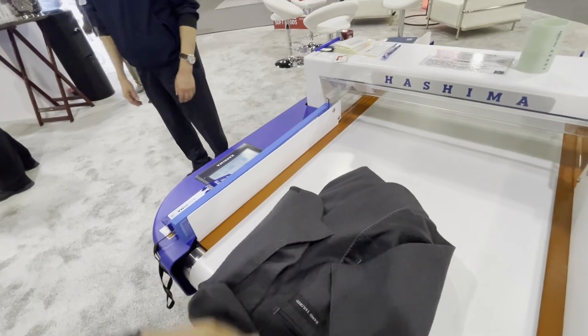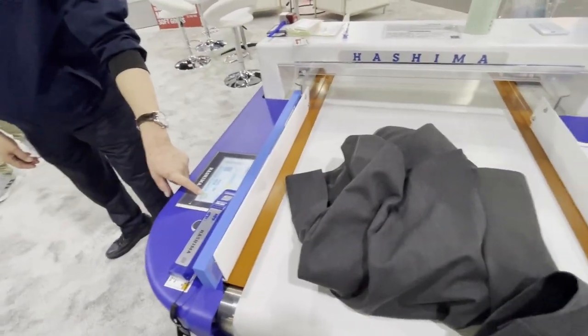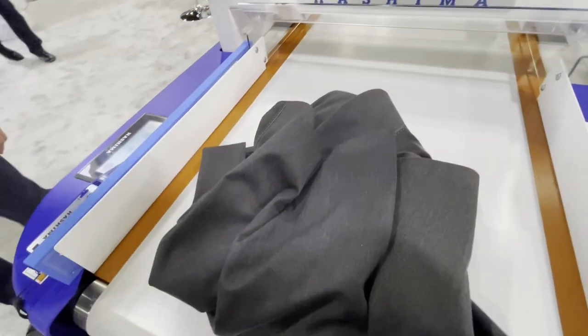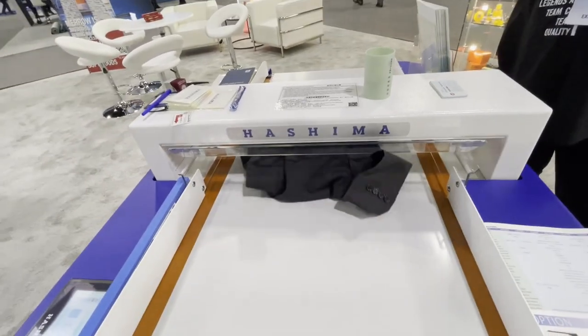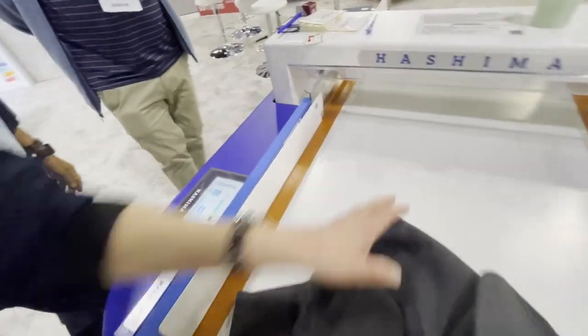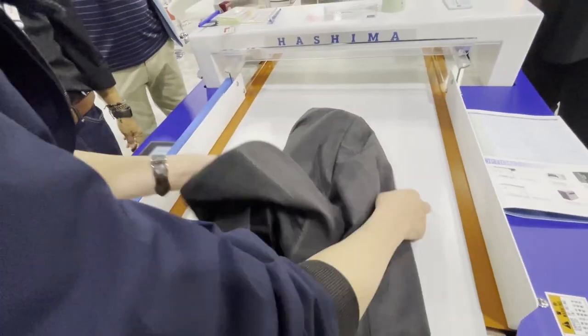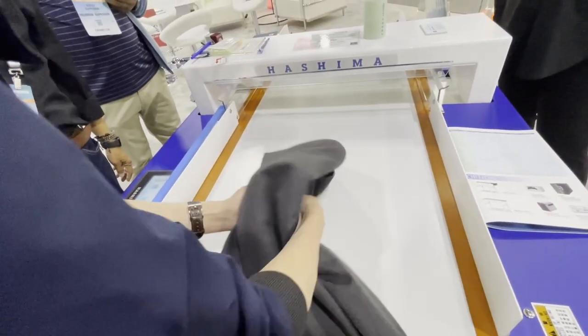All right, Mr. Asheba, let's go — start. It already tells you the line — it said line six again. Six, right? So maybe something like this — open it up.